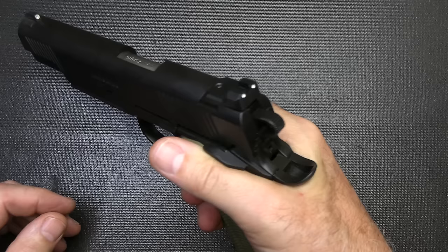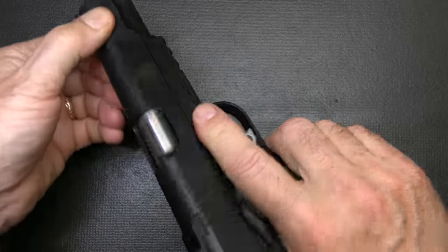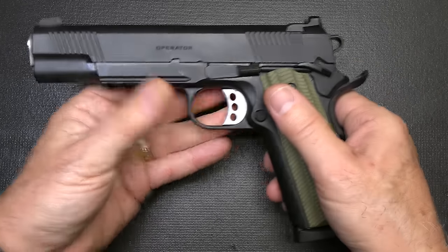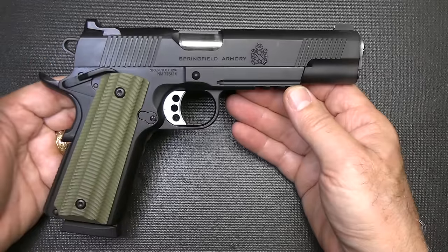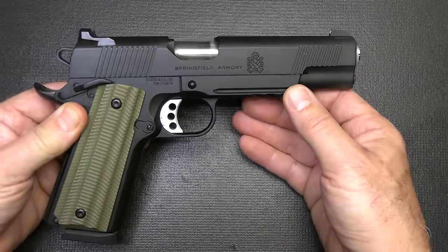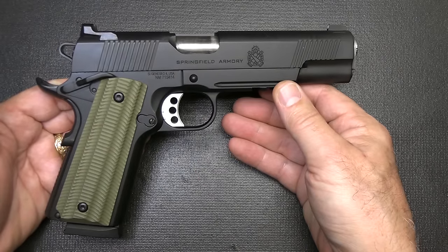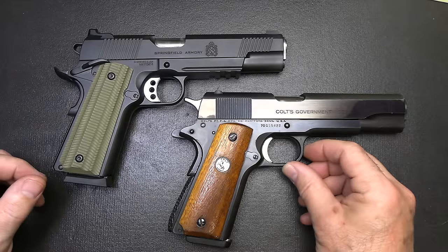This 1911 is made to be a self-defense combat tactical firearm, and all the features on here are really well suited for that application. It's a really tight frame-to-slide fit. One thing about the TRP is that they hand-select slides and frames to make them fit well, but this is a really nice fit. It's all steel, so it's really hefty, but that's going to give you extended service life. Aluminum alloy frames tend to wear over time, especially if you're putting a lot of rounds through them.